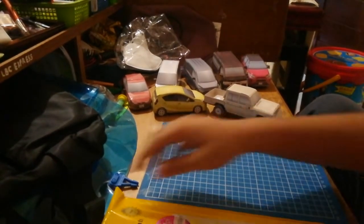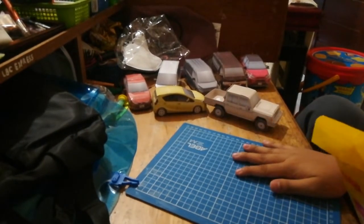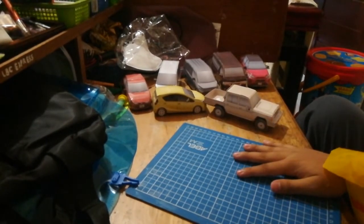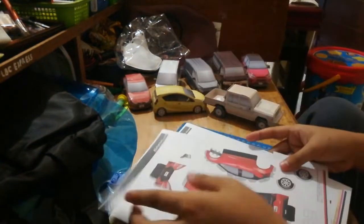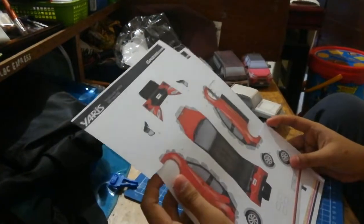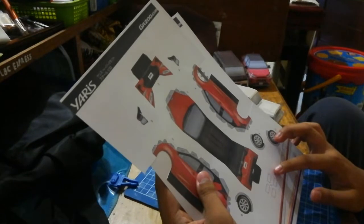Today we're going to make a papercraft that we started about one year ago — one of my most favorite cars of all time. Today I'm going to make... Toyota Yaris! Toyota Yaris! Today we're going to make the Yaris all by myself!